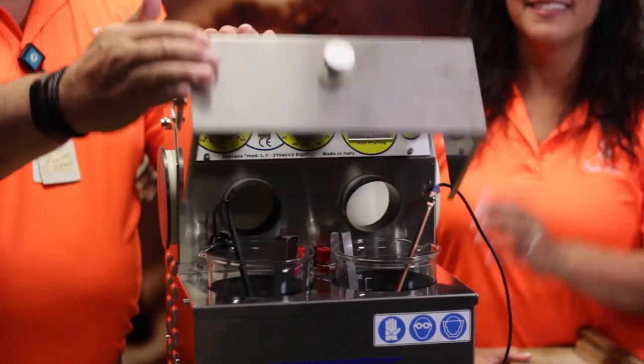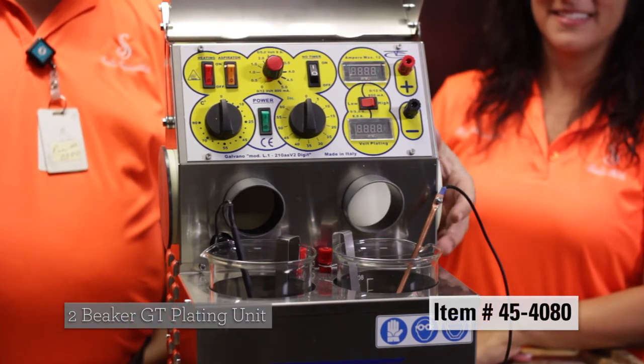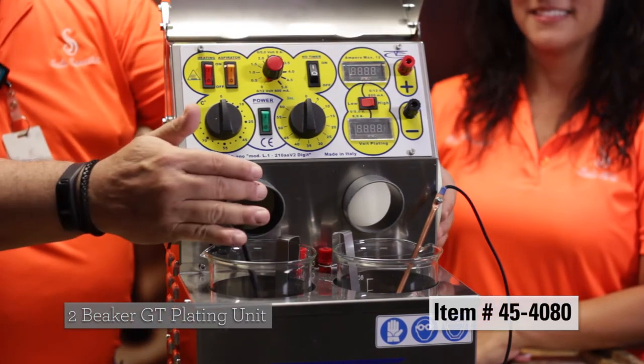As you can see it has a self-containing lid on the side, it has a place for suction, you have fume extraction.